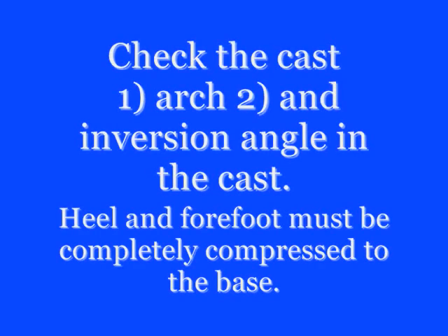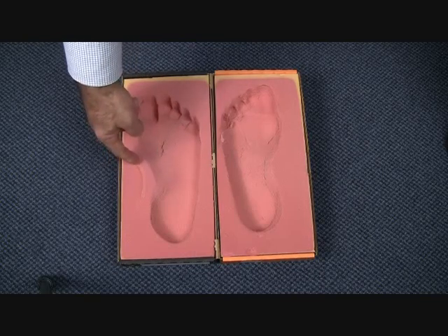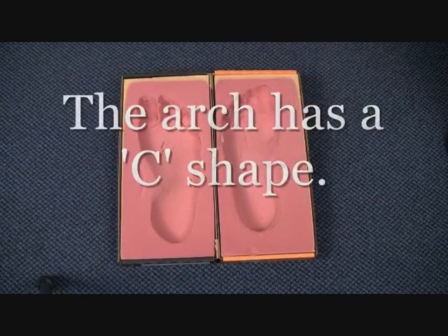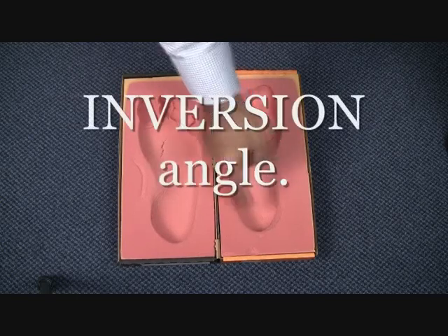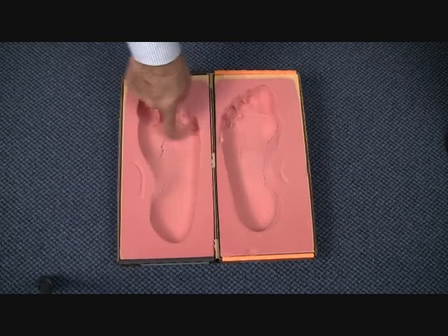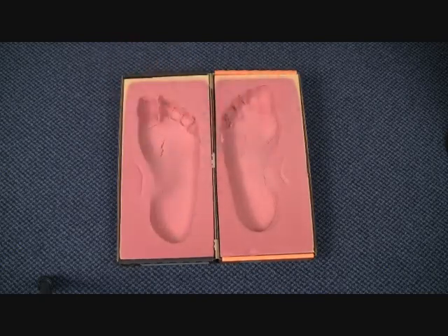Remove the foot vertically so that it does not create a fishtail in the back of the foam. Next, check the cast to ensure that the arch is correct and the inversion angle is correct. The arch should have a C shape. The medial aspect of the heel should show an inversion angle.